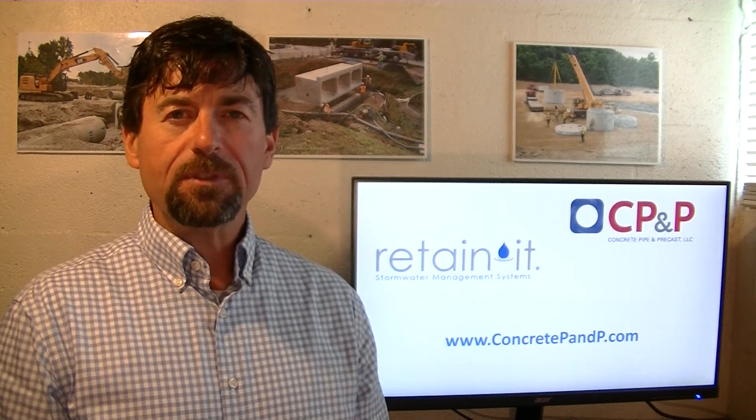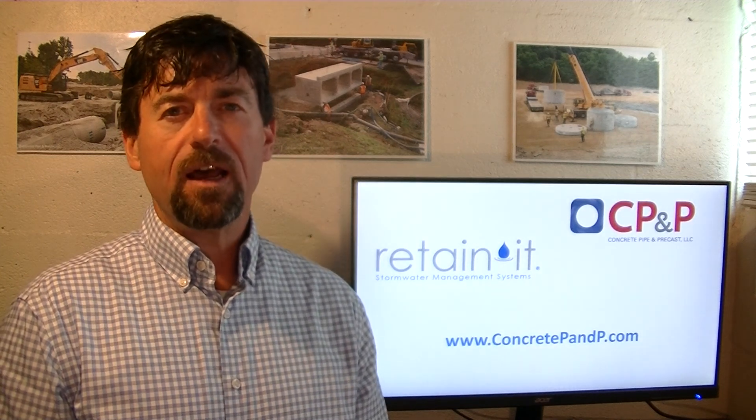To learn more, visit our website at ConcretePNP.com or contact me directly to answer any questions or to assist you with your project.